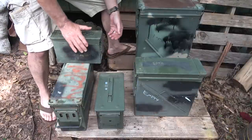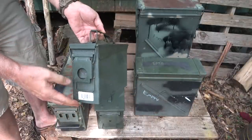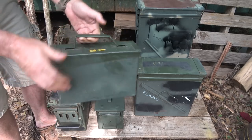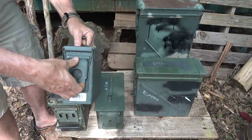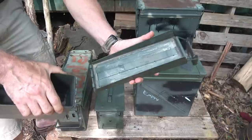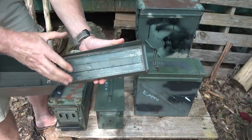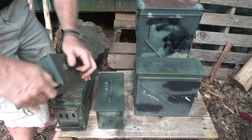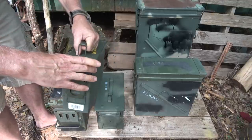We have five different types here, and there are a lot more options on the Sportsman's Guide website. The .30 caliber cans are the smallest, but probably used as much as any other can. One reason is portability — you've got a grab handle and a handle on the front. You can pop the lid open and take it right off; it just locks right here. There's a rubber gasket all the way around, which makes it waterproof. These are about 10.5 inches in length, 7 inches in height, and about 4 inches deep.